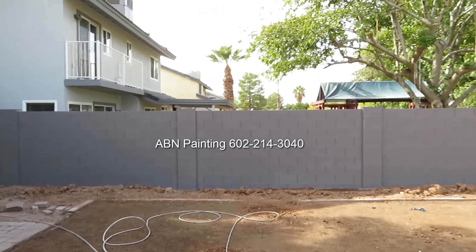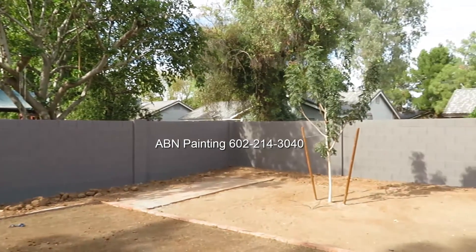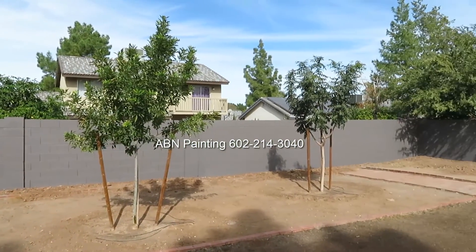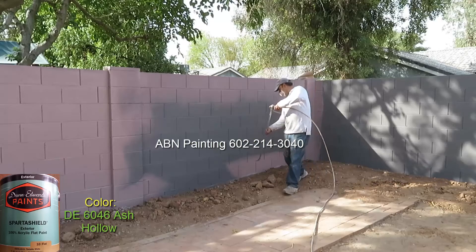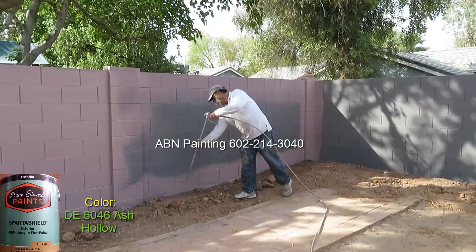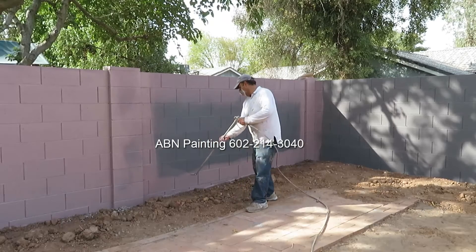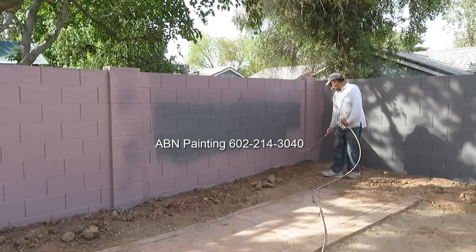We are finished with priming, and before applying paint we are going to give the primer time to dry. Now we are using the paint, and to make sure there are no lines or missed spots, we apply it in two different directions — first from side to side, and then up and down.